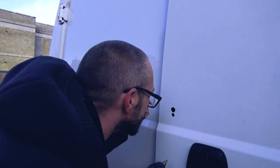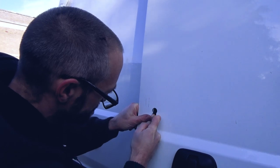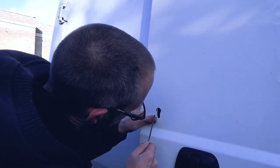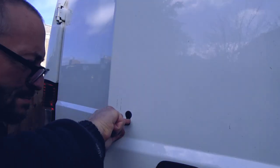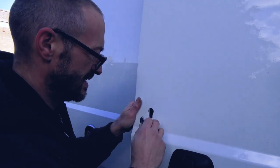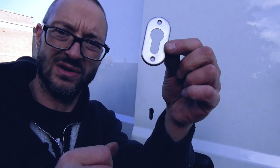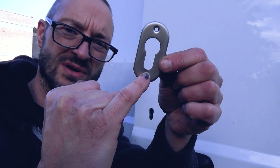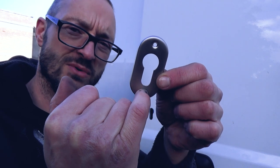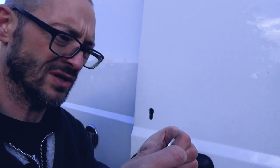I want to take a look at the inside and take off as little as possible when I'm trimming the bottom here, because there's not a lot of space between the rivet hole and the bottom of the cut-out for the lock.